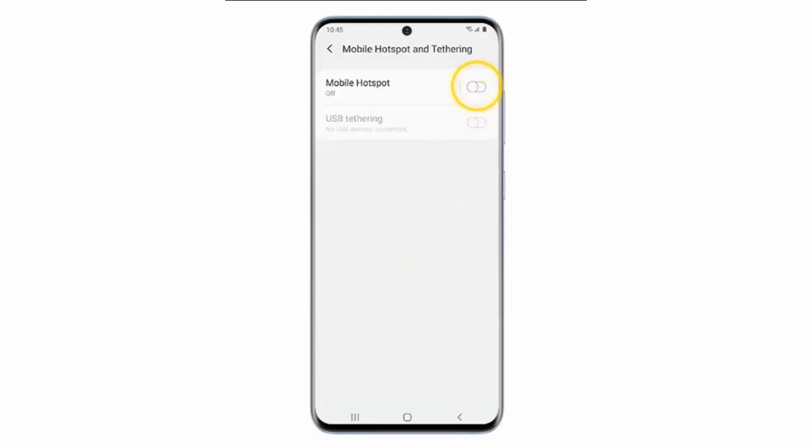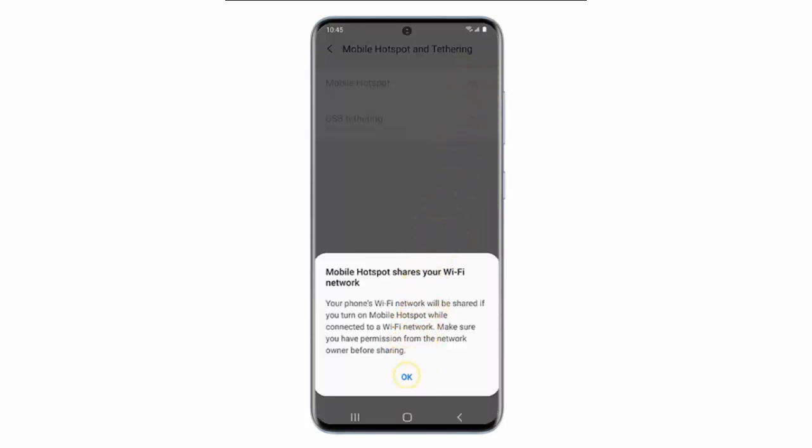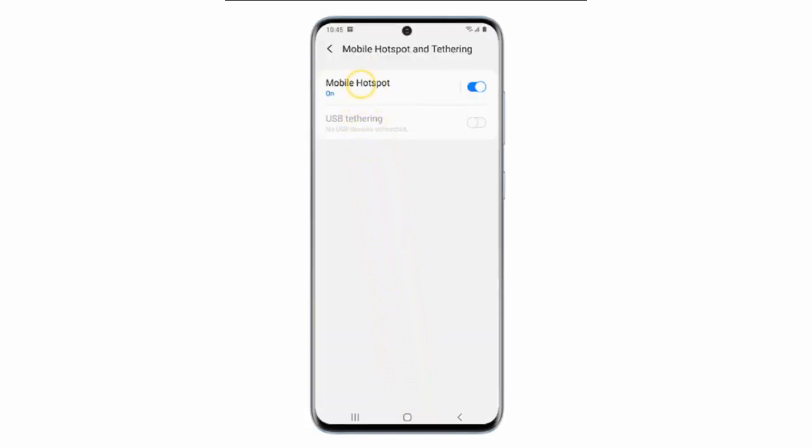Turn the status switch on, and tap OK. Tap Mobile Hotspot.